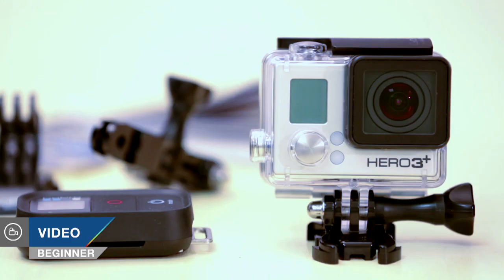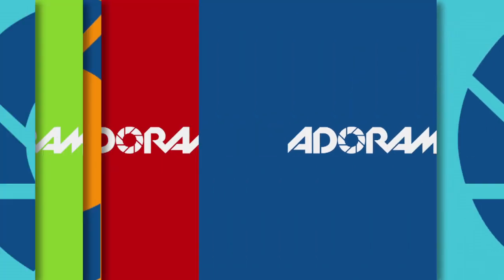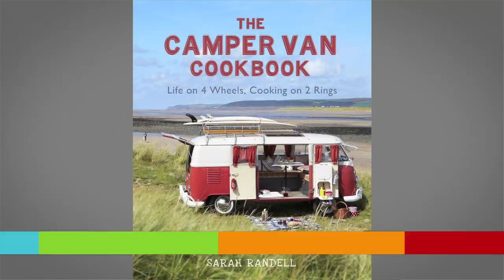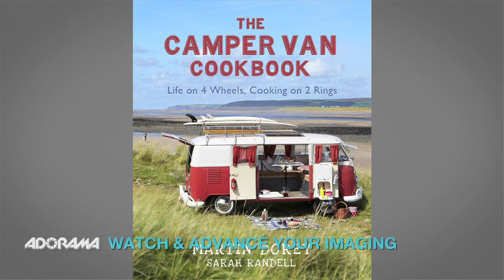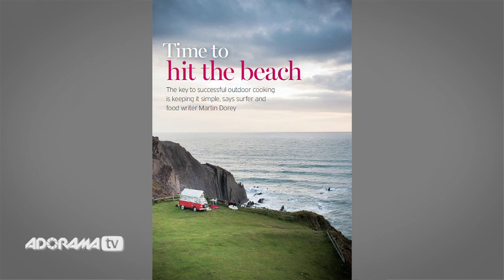Hello, today I'm going to be looking at the GoPro Hero 3 Plus Black Edition camera for the first part of a series about action cameras. AdoramaTV presents Capture the Action with Martin Dorey. I'm Martin Dorey and I'm a writer who has been using my Hero 3 to record a lot of my assignments and adventures over the last year. So before we crack open the packaging and take a look at this great camera, let's have a look at some of them.